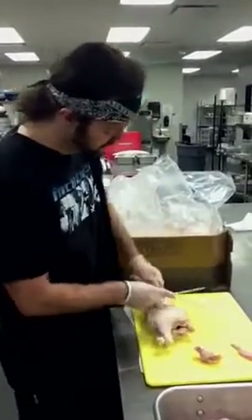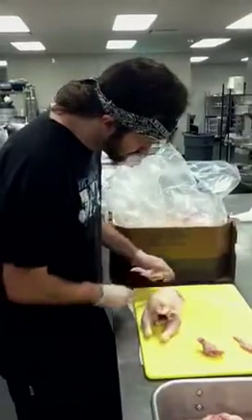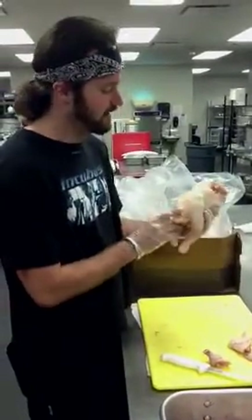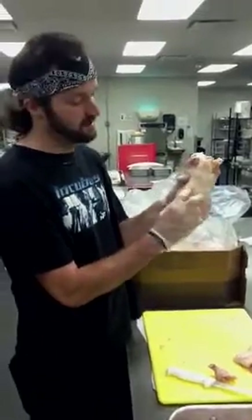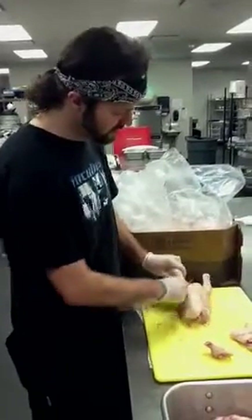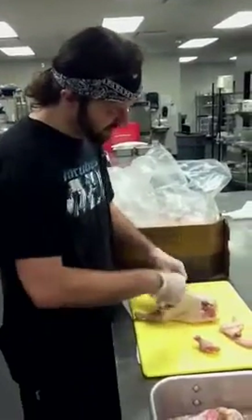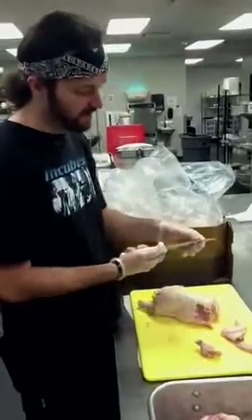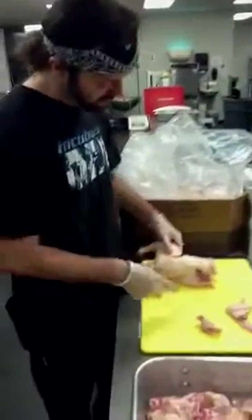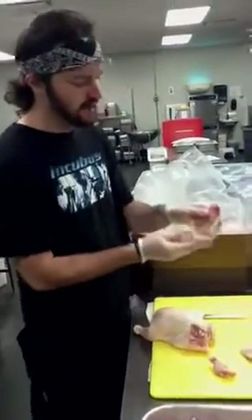We're going to do that on both sides. When you're taking off your legs and your thighs, the best part of the chicken is the oyster — these little pieces of meat that run right along here, right next to the spinal column. When you're breaking these, you're just going to come and break through this skin, and just let the blade of your knife run right along with the bones. You'll see you've got your oyster there.